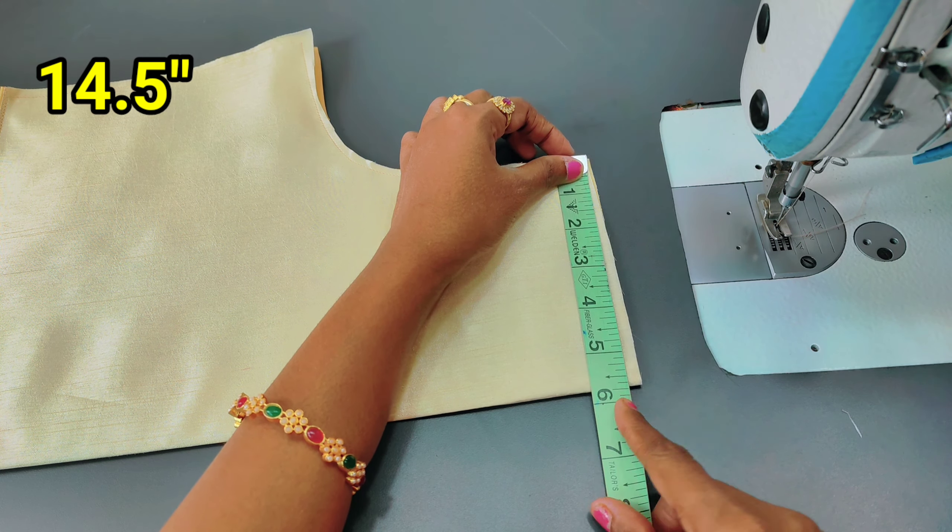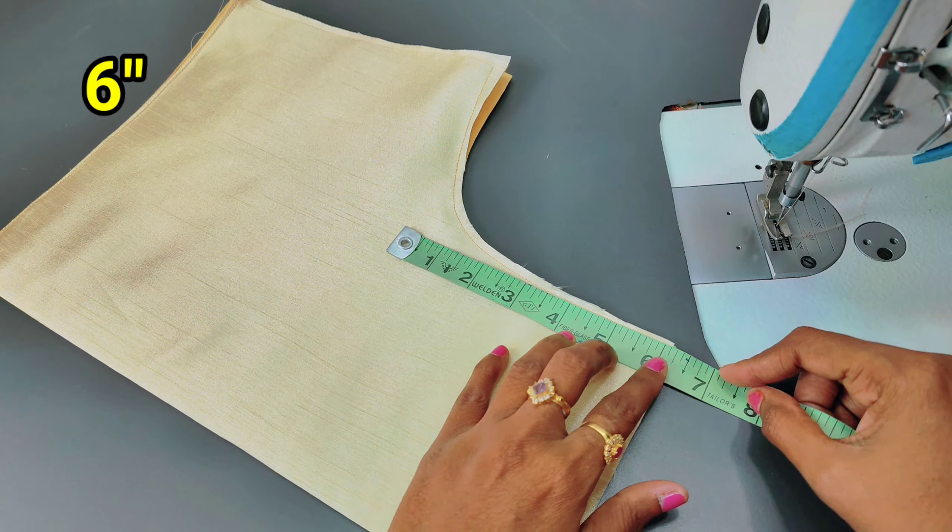Hi, welcome to my channel. This is a video about a blouse back design. I will show you a little bit of blouse back design, and I will show you the stitching.